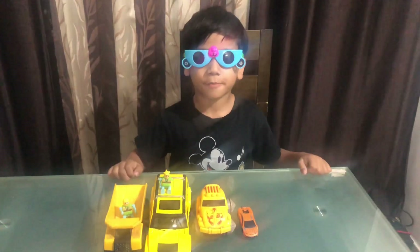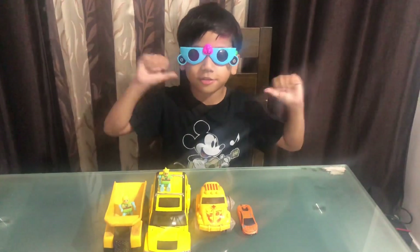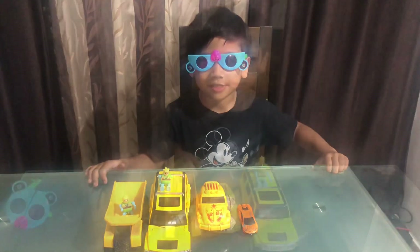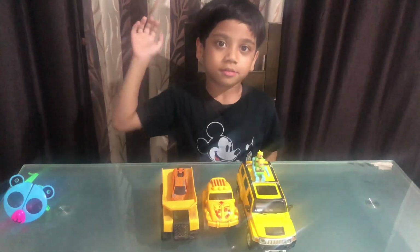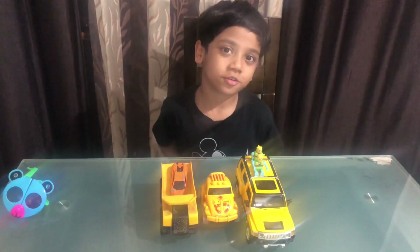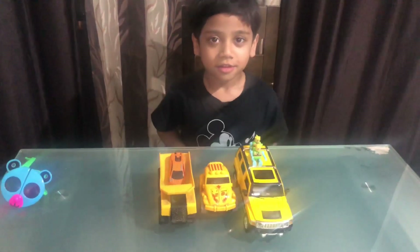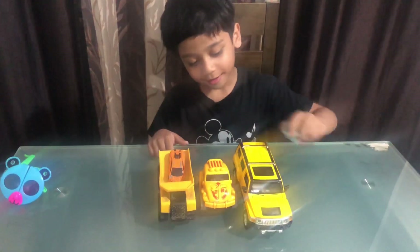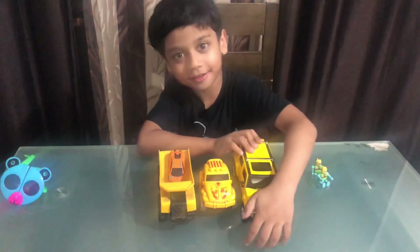Hi guys, welcome back to our channel! Do you remember me? I am one of the M&M's. Today I am going to show you my best new cars. I like this one because it makes noises.